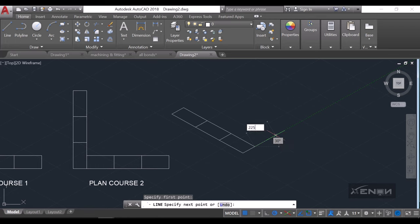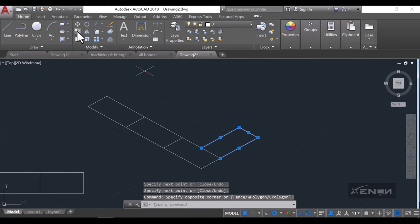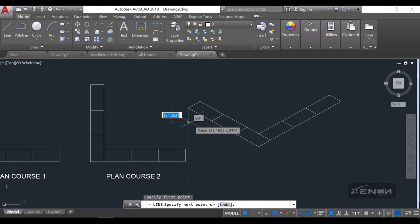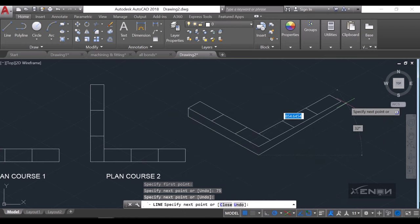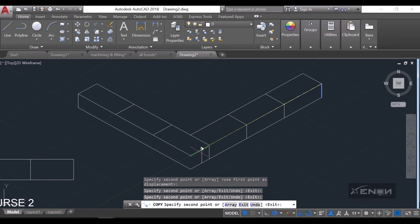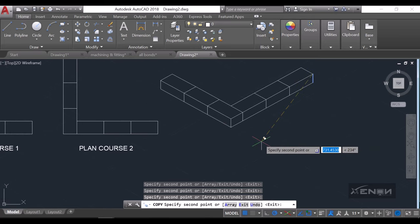Then I'll use the line command again to draw a brick going the other side — that is 225, then 112.5 — and close it off. I'll select the brick and copy it to create that nice-looking wall. As you know, the height of a brick is always 75, so I'll create a line going down by a distance of 75 and copy this line to all those joints to create that nice-looking bond. That is plan course two.